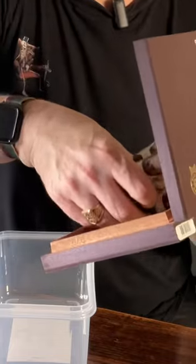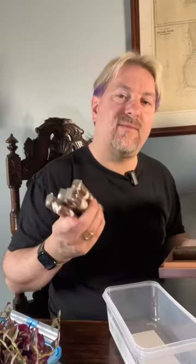What you want to do is just grab your box of cigars that you want to store. These I got from Cigar Man Daz — he did a raffle and I was lucky enough to win it. Definitely worth checking them out. So drop them in.